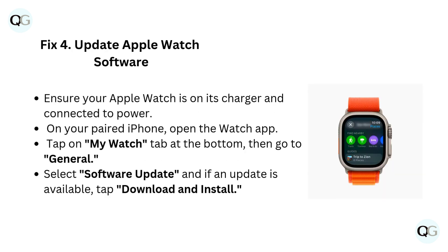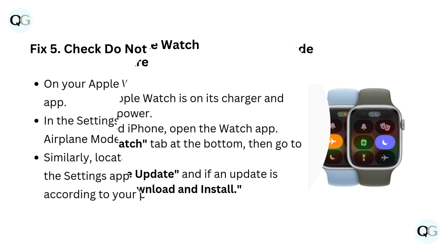Fix 4: Update Apple Watch software. Ensure your Apple Watch is on its charger and connected to power. On your paired iPhone, open the Watch app. Tap on the My Watch tab at the bottom, then go to General. Select Software Update, and if an update is available, tap Download and Install.